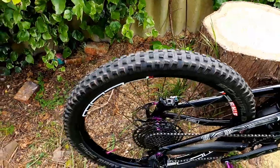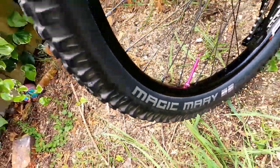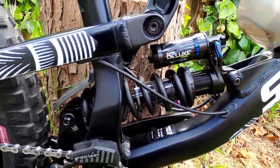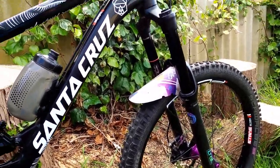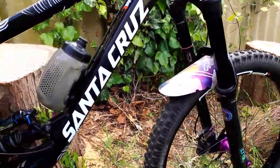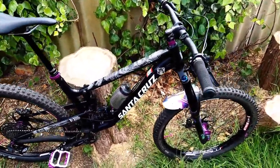On the back again it's Schwalbe Magic Marys with Stans Flow rims, and it's tubeless — I've gone for the Muc-Off tubeless valves, which are perfect. It's 180mm travel fork on the front and 170mm coil on the rear, so it's pretty evenly balanced. I wanted that little bit extra on the front because for any hard hits it just takes a bit more, and I feel it's a good decision going 180mm given I'm more of a downhill rider than trail enduro.